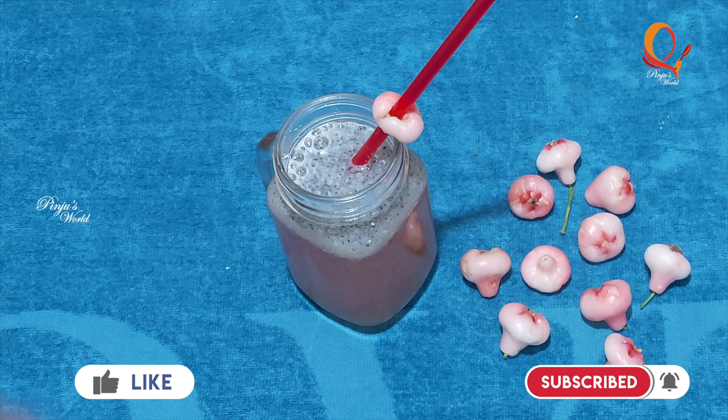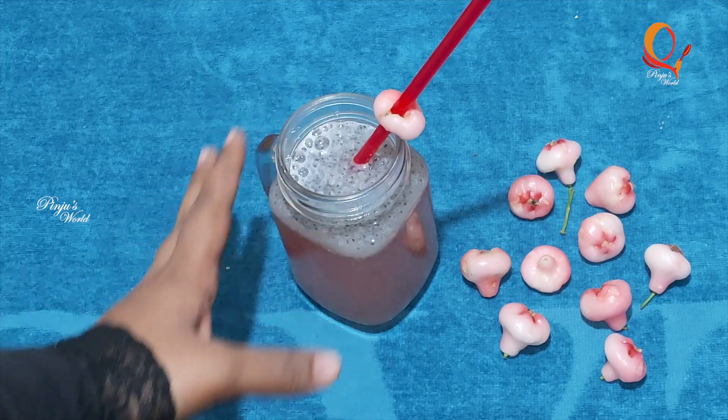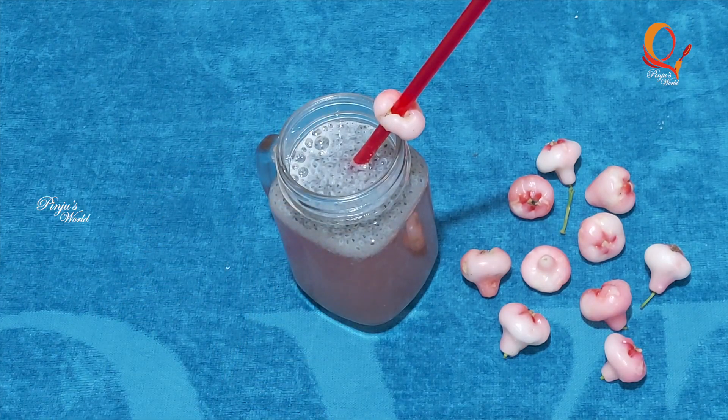If you like this video, try this Chambaka Juice. If you like this, try this recipe. If you don't like it, you can use it as well.